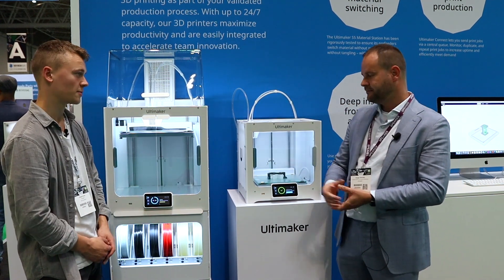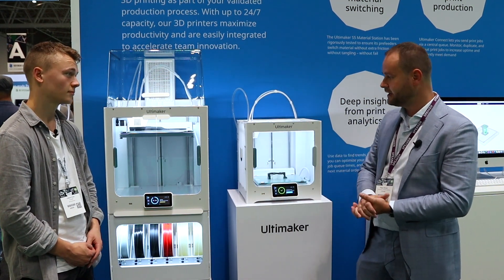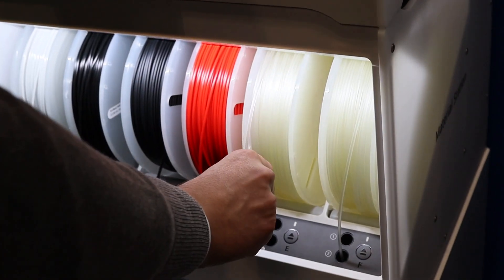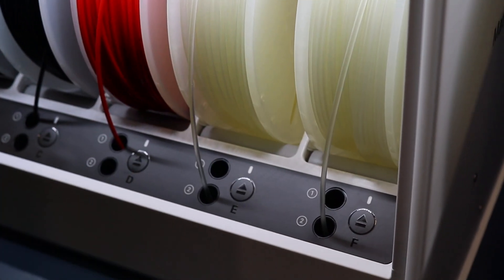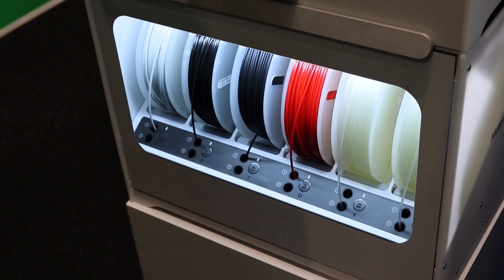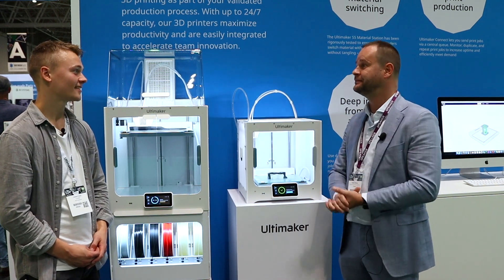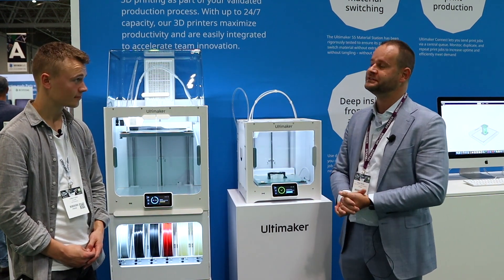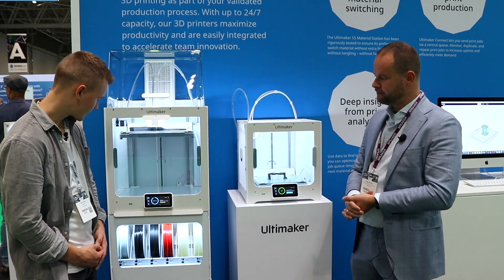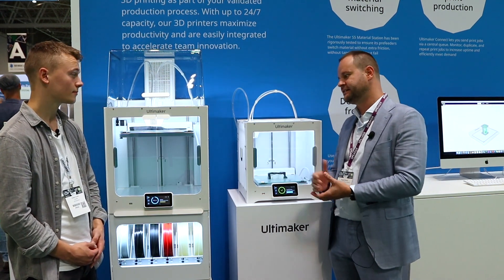So this filament system — you can use multiple spools at once. You can put six spools in the Material Station, and it's climate controlled, so it keeps your filament in perfect condition, including PVA. There was especially a demand from companies and enterprises located in a more humid environment.